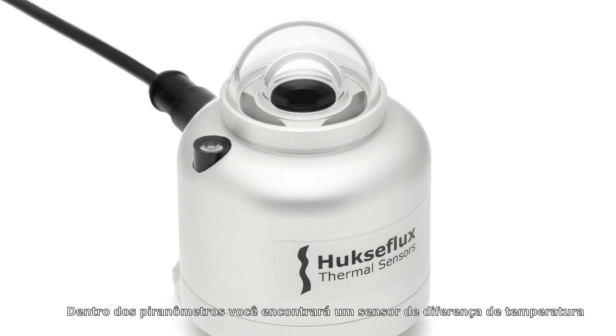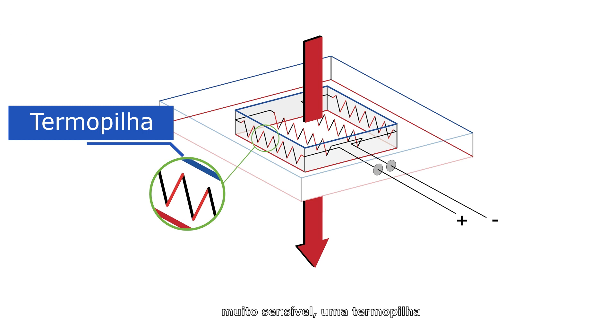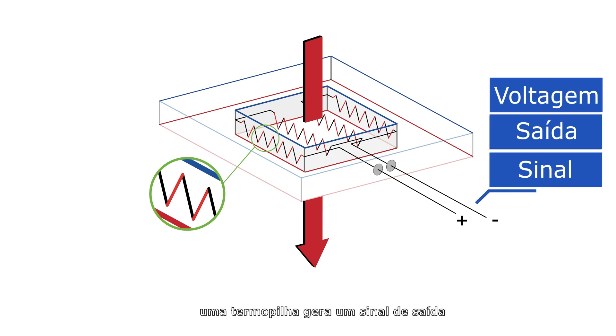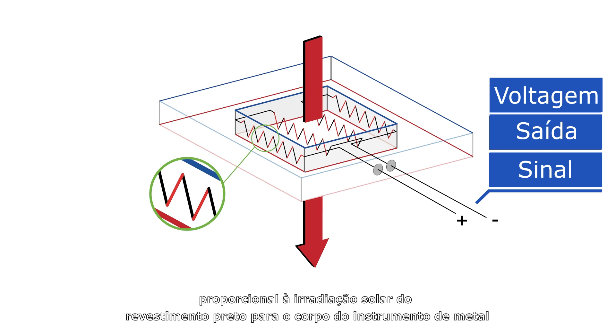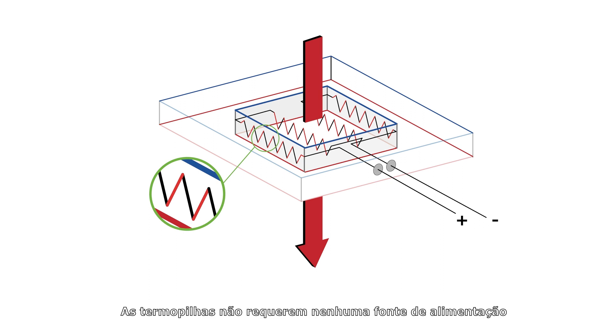Inside pyranometers, you will find a very sensitive temperature difference sensor called a thermopile. A thermopile generates an output signal proportional to the solar irradiance, from the black coating to the metal instrument body. Thermopiles do not require any power supply.